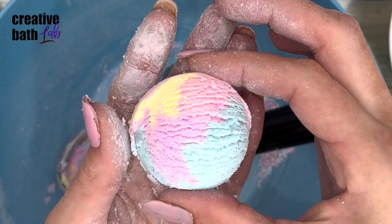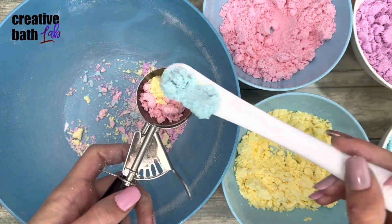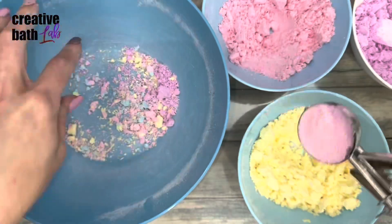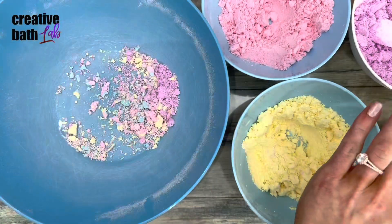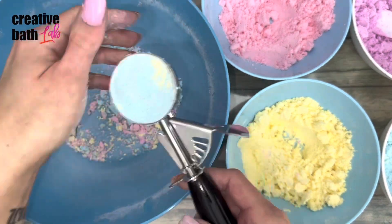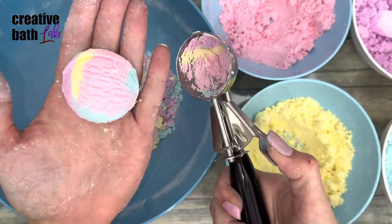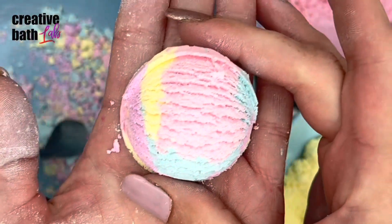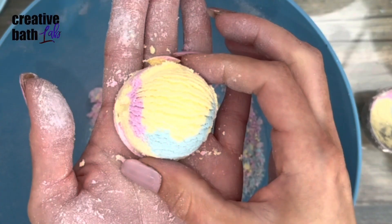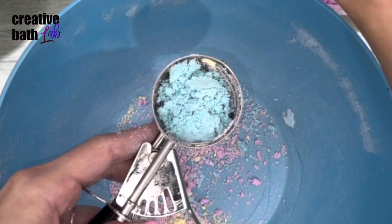To create a rainbow scoop, add the colors you want visible first. Fill and pack the scoop until it's completely full and make the surface flat. For a solid color with a few color specks, add the main color first and last, with a few other colors in the middle.